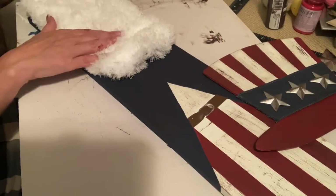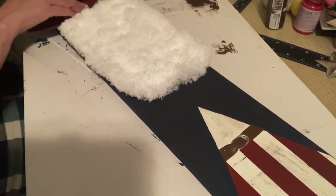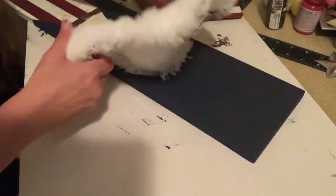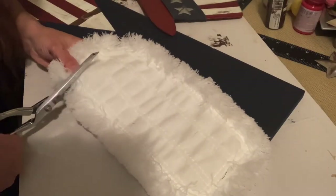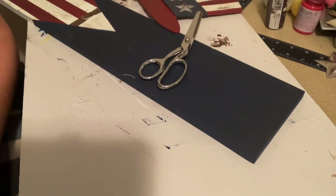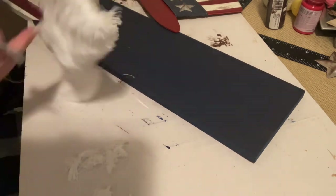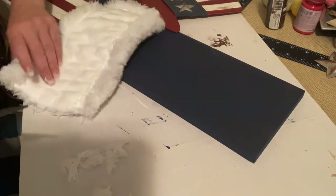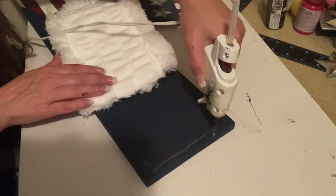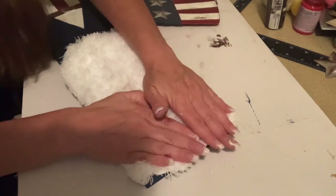This is an Uncle Sam gnome, so I want him to have a full white beard. I'm going to use this dust mop head from the Dollar Tree — I just size it up and cut off what I don't want. This stuff sheds like crazy when you cut it; it's never-ending fuzz constantly falling off, so it made a big mess. After I get it the length I want — I didn't want it to cover his whole coat — I end up gluing it down.